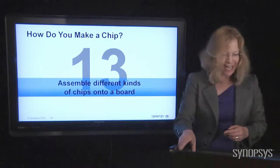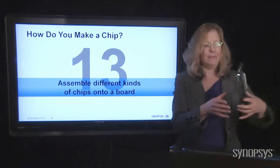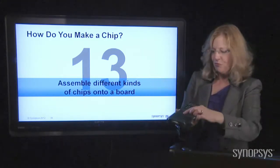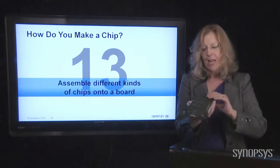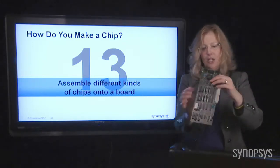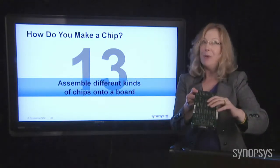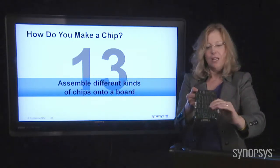Finally, you take the chips and put them into what we call a board. This green thing — if you've ever looked in the back of a computer or dropped something that broke open, you'll see these green boards. They're called circuit boards, printed circuit boards, or PCB, and they house the individual chips. The chips are placed on there and connected on the back with more wires, just as we connected things inside the chip, we also have to connect the chips to each other.